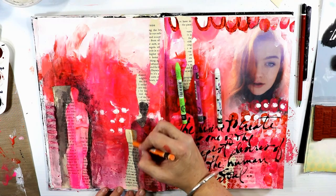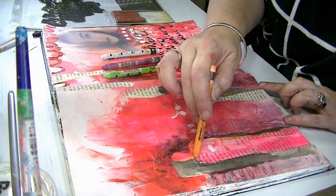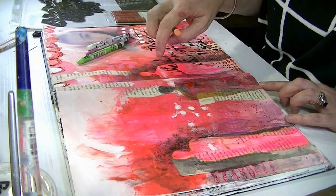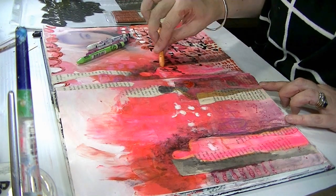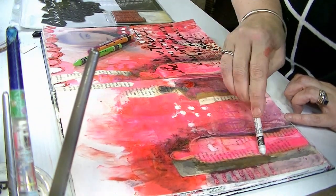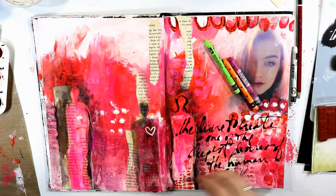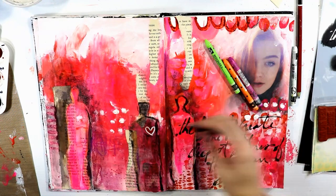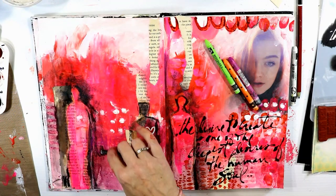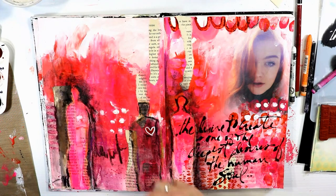Time for a bit more detailed work. I need to make sure it's fairly dry because these are Neocolor II pencils — water-soluble wax pastels. If my background is too wet, they don't really dig into the texture or the layer of paint; they just tend to swish over the top. I'm going around the outside making a feature of the three silhouettes — using white, purple, yellow-green, and a reddish orange. I also decided to add some charcoal stick to give a really defined outline around the outside of the silhouette shapes, and drew a little love heart in the middle of the darkest one.